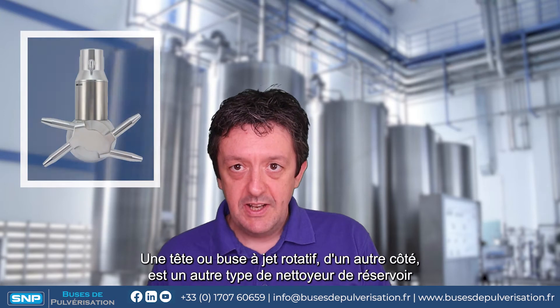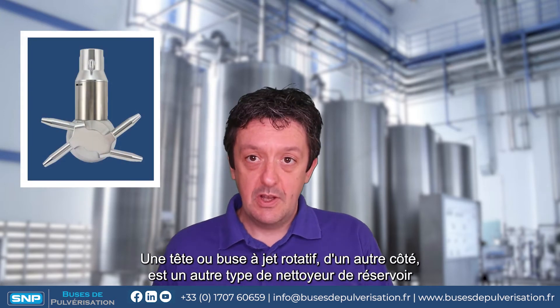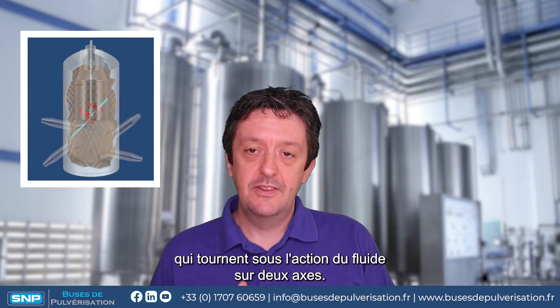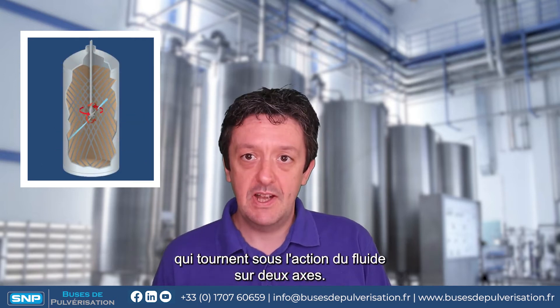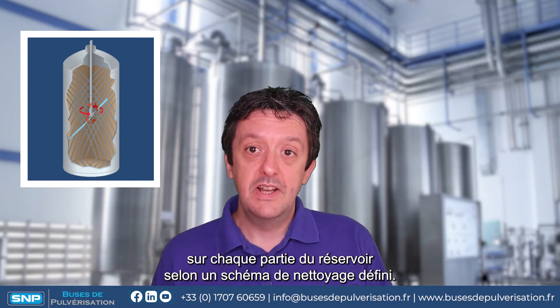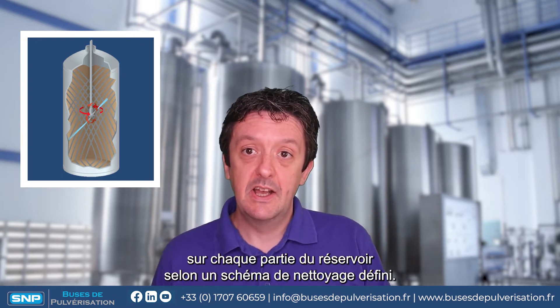A rotary jet cleaner, on the other hand, is another type of tank cleaner. With this we have two or four high-powered jets that rotate under the fluid action in two axes, and these jets are brought to bear on each part of the tank in a set cleaning pattern.